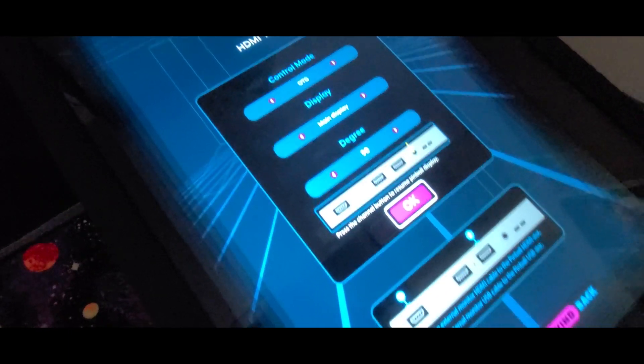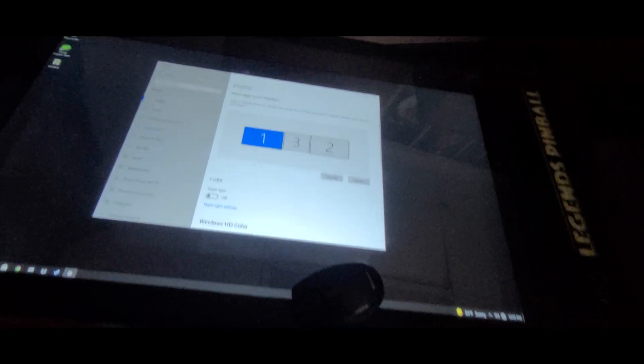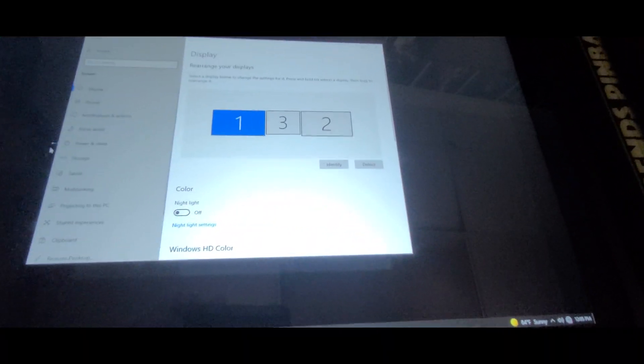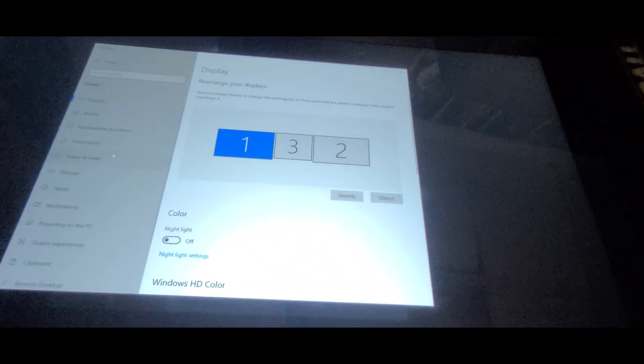Once I do that, I'm just going to press OK and highlight OK and press the button. You'll see now I have my computer in landscape mode. I'm going to right-click and go to display settings to show you how I have the monitors set up. This is how you want them organized, going right across the top. Number one is your main play field, number two is your 19-inch back box, and number three is the 10-inch DMD.